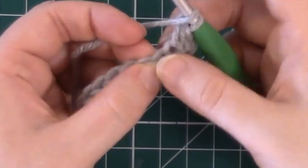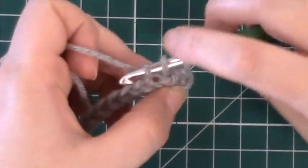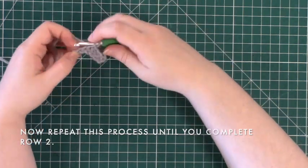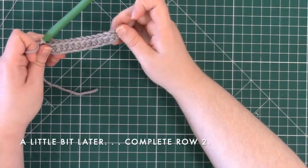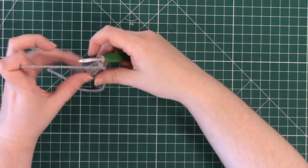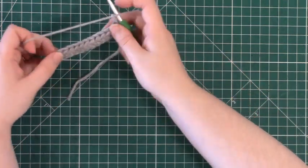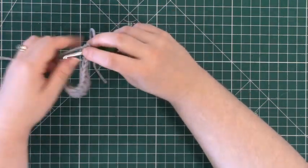Here is a closer view of the same thing as we continue down row two. Once you have completed row two, it is time to do the exact same thing for row three. Turn the piece around and start working back in the opposite direction, starting with the same half double crochet stitch as before. Continue with this process until you finish row three. Take your time and make sure that you are going through the right chain links as you crochet down the row.